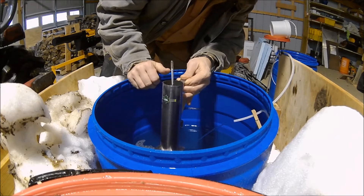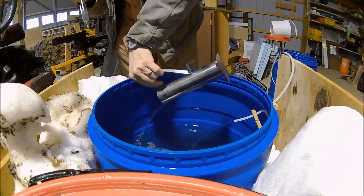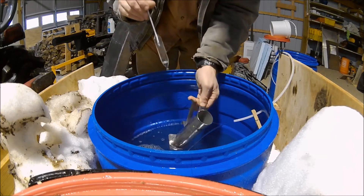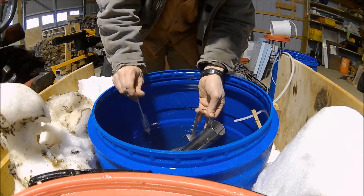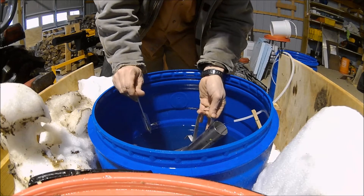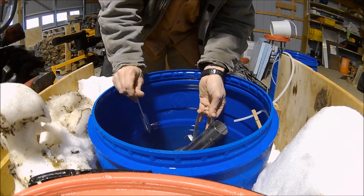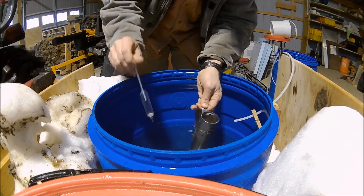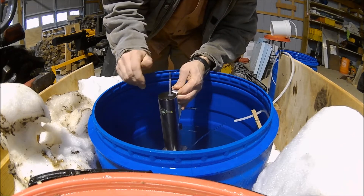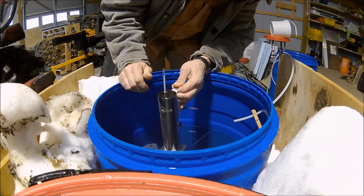We're hovering right in the four-and-a-half percent mark right now. Four and a half percent isn't too bad. If you think about four and a half percent — do the math: 86 divided by 4 — so now we're in the 21-point-something range. And we'll pull a sample off just the returning sap — that's about 5.1%.